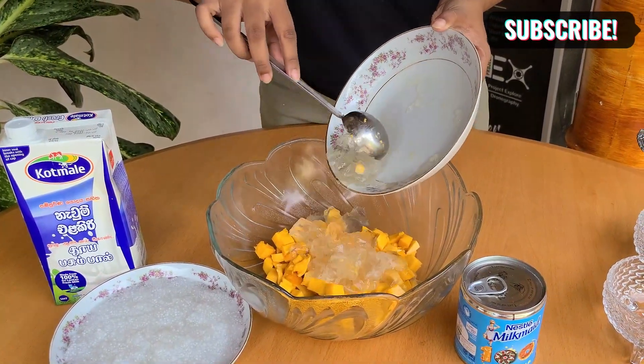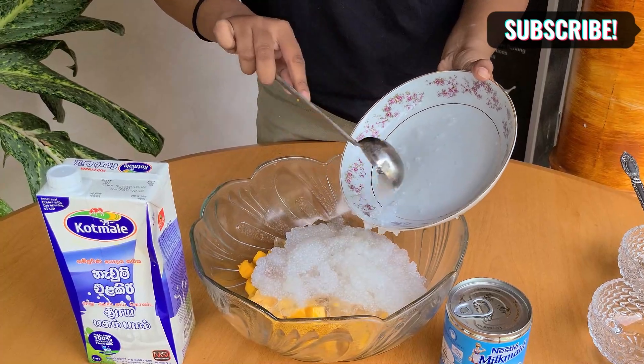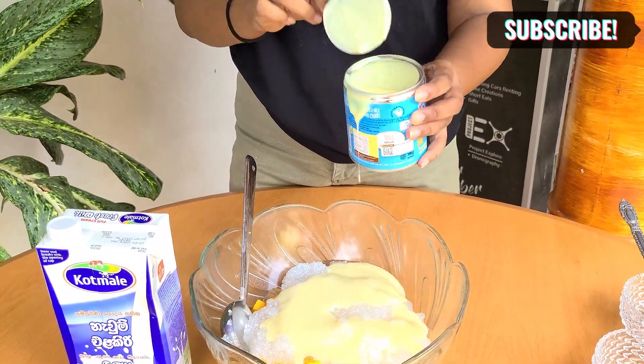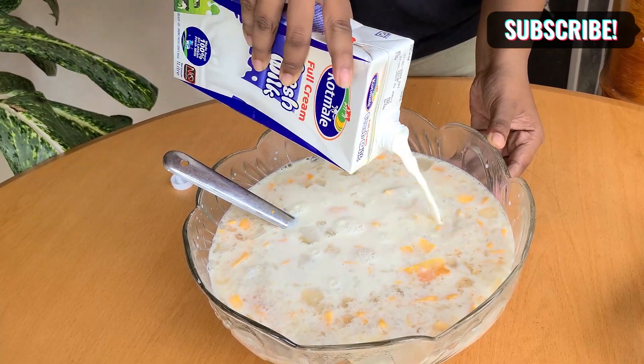We will add coconut water jelly. This will add some salt to it. Now let's mix the condensed milk or fresh milk in this place. Now let's put it in the fridge.